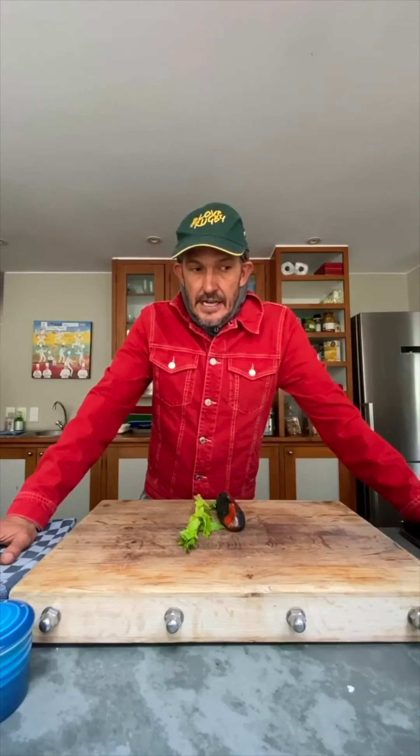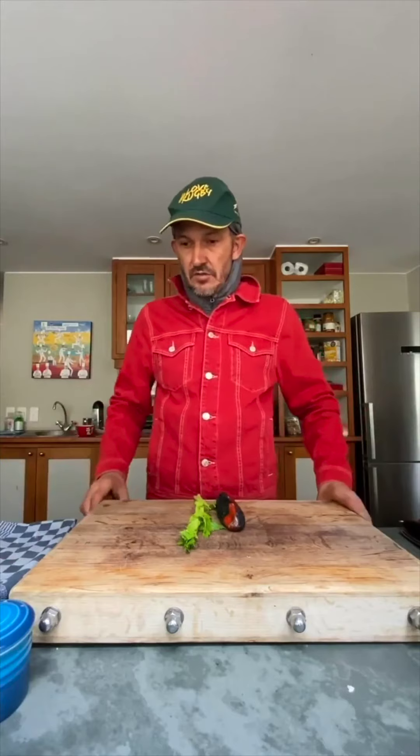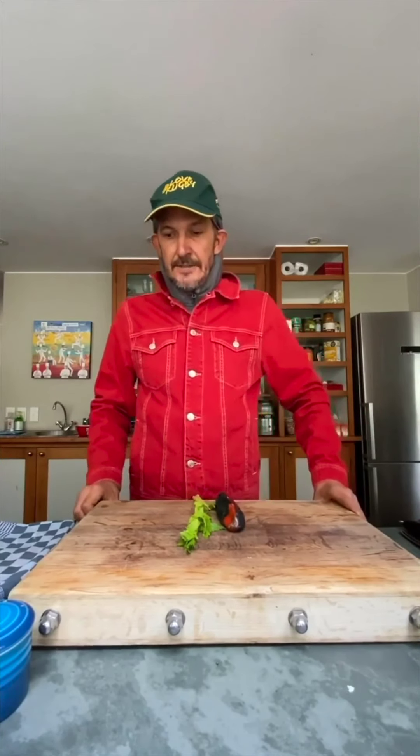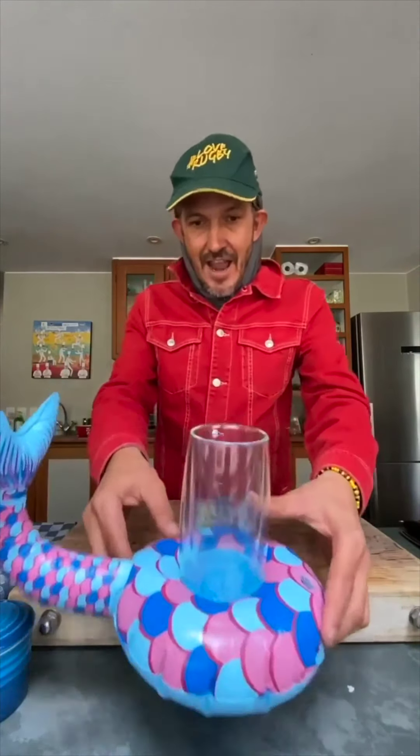I always listen to the critics and if we can make things better, we'll make things better. So I thought we'd start off with a lovely vegan dish today, something for the weekend, something that will keep you going — and it is a Bloody Mary!